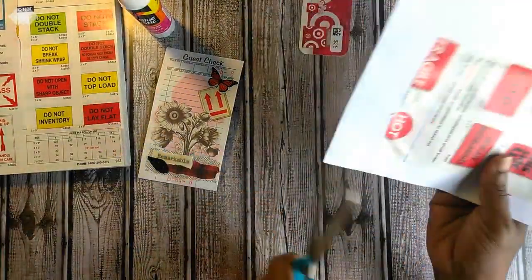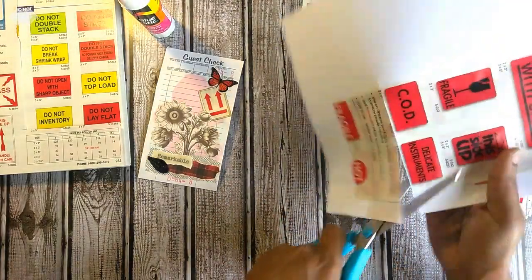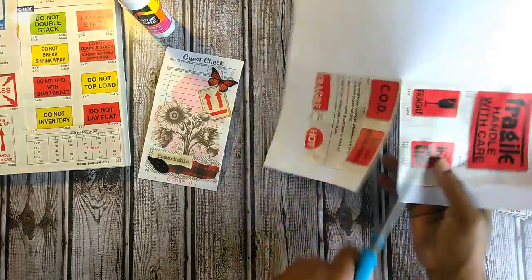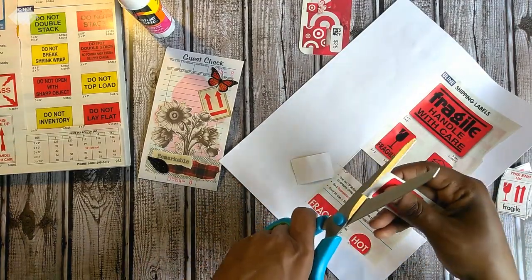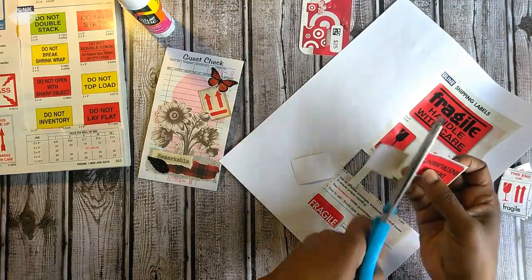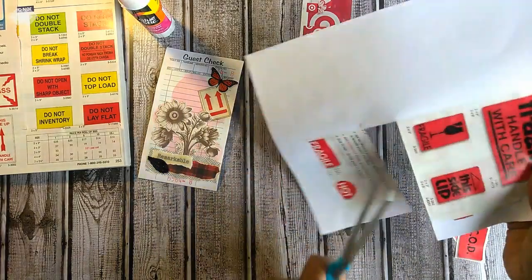Once it's reasonably dry, don't worry about if something is showing through to the back, because nine times out of ten you're probably going to layer it with something and you won't see all of the image anyways. And even if you do, it doesn't matter — it's crafting. Perfection is not necessary, just creativity.